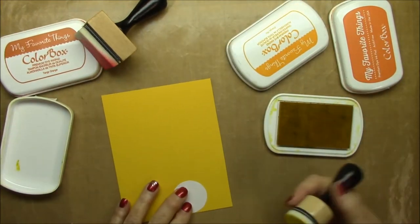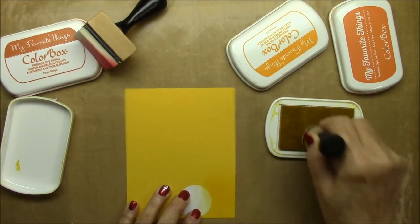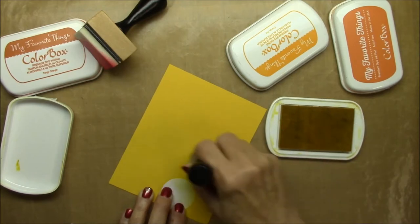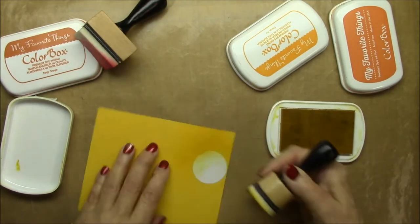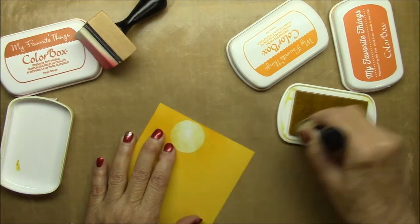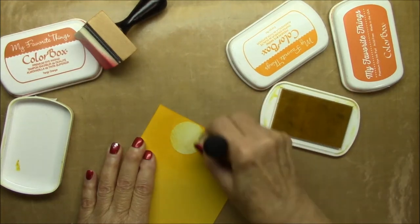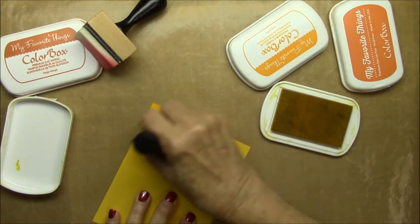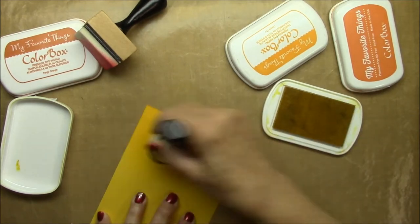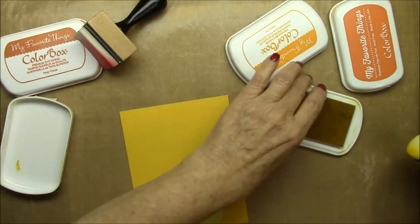I used the Circle Stacks set with Eclipse masking tape and put that down where I wanted my sun to be, because that's where you want the very lightest area to be when you're done. You want to mask that off so as you're sponging around it, that will stay clean. I'm starting with daffodil dye ink.